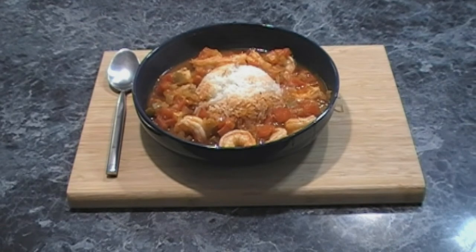We're all plated up and ready for lunch. I hope you enjoyed the video. Remember to like, share, and subscribe. Until next time, enjoy.